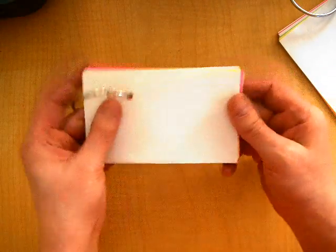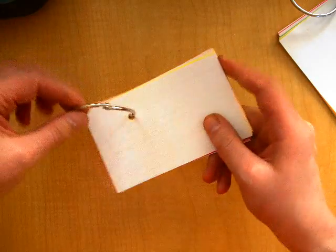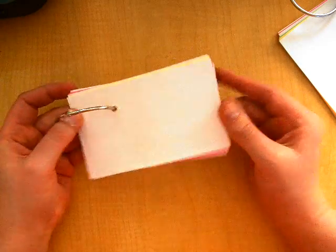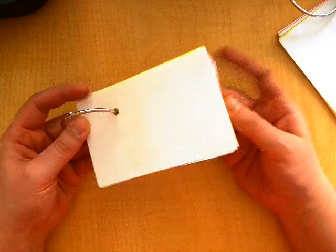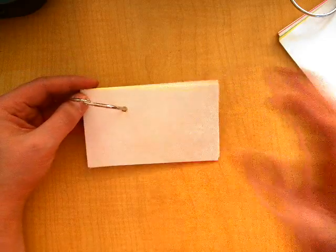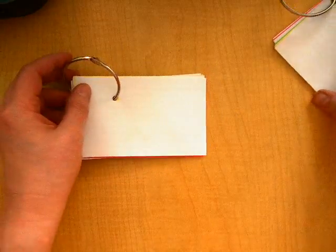Everyone's going to get one of these bound books. There are index cards, and all of the cards are in a special order. I did this very on purpose for you so that you would be able to follow along with this project pretty easily.